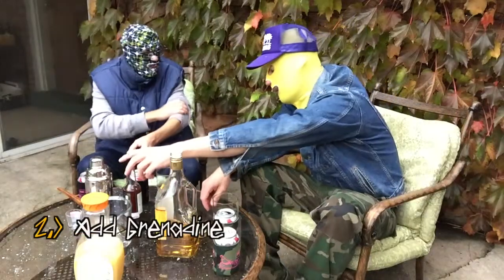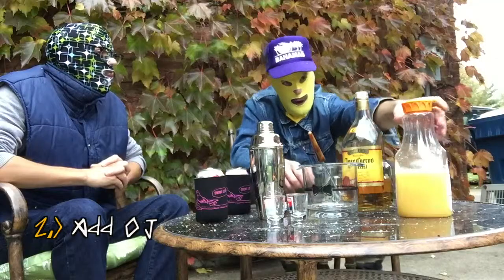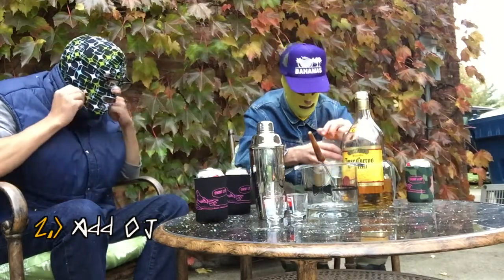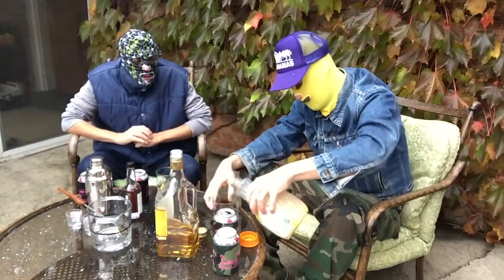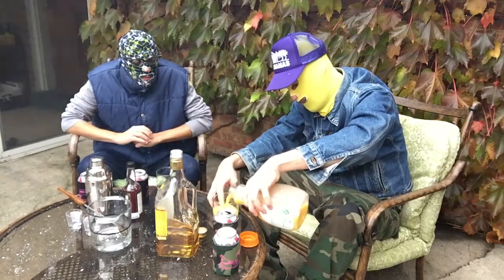Step number two: add OJ. I'm gonna add some orange juice to your tequila. I prefer home style with the pulp. Be sure to shake vigorously before pouring.